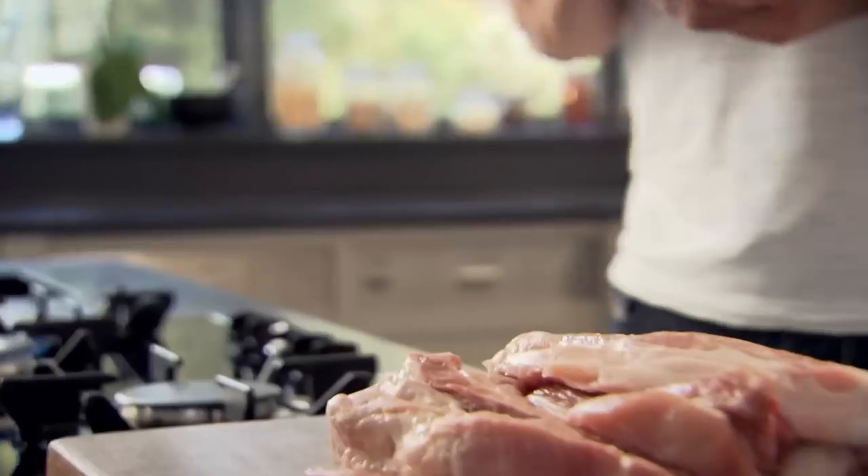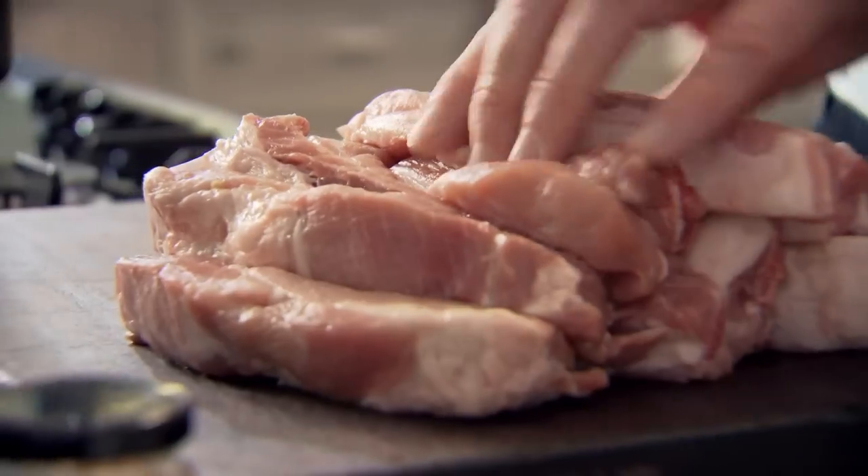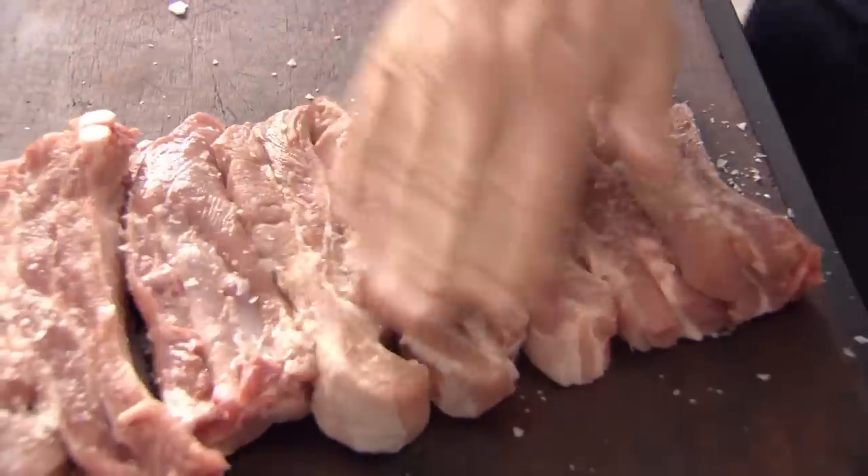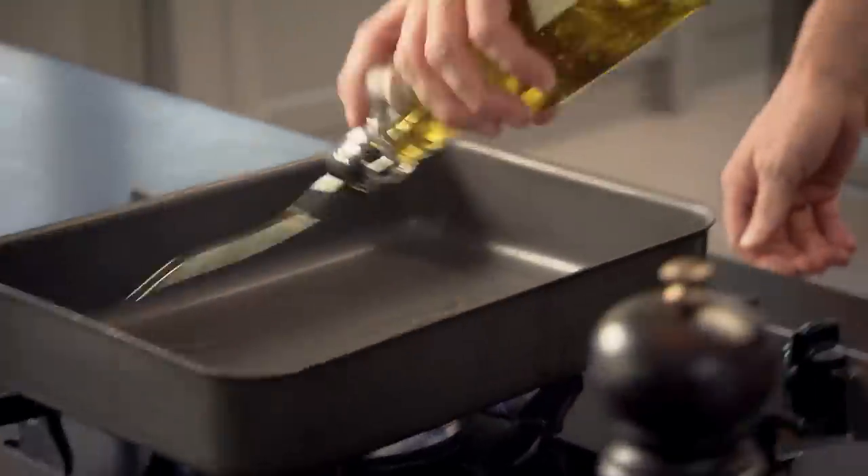First off, get your roasting tray. Put the tray on the gas. Pork ribs — 60% meat and 35-40% fat. Give them a really good seasoning — salt and pepper. The nice thing about this cut: they stay incredibly moist when they're on the bone. And the longer you cook them, the more delicious they become. Just push all that seasoning into the pork.